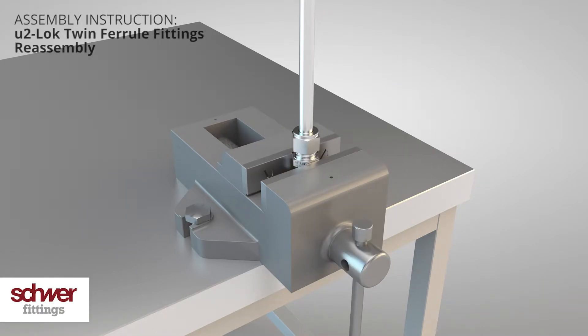Insert the whole unit with the hexagon into a vise. Make sure that you can still turn the nut. Loosen the nut with a spanner.